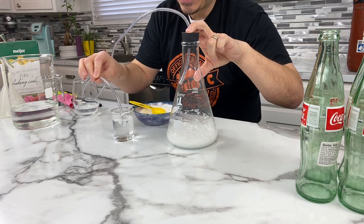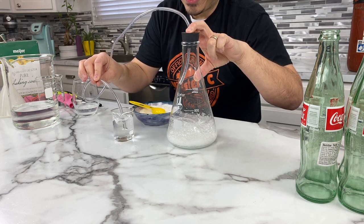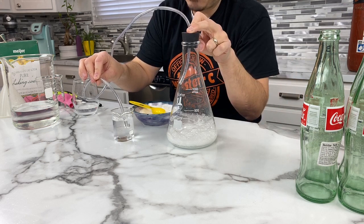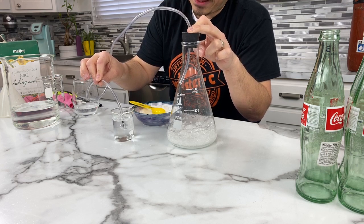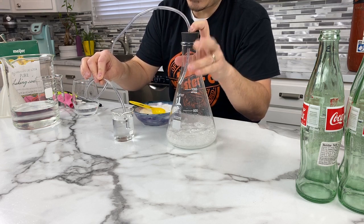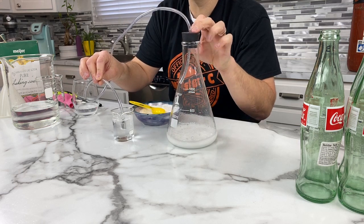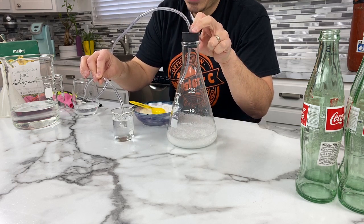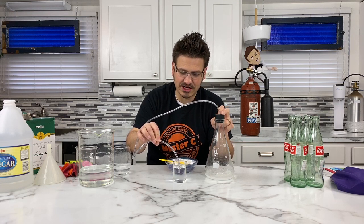Those bubbles in this cup are being produced from the gas that's being produced from this chemical reaction. How cool is that? That's awesome. And it keeps going — the reaction goes quite a long time. It's starting to slow down. Our reaction is coming to an end over here. When I stirred it up, it went crazy again. And now it's slowing down — so our chemical reaction is coming to an end.